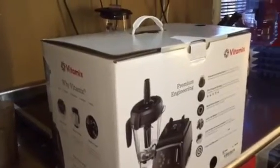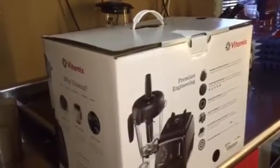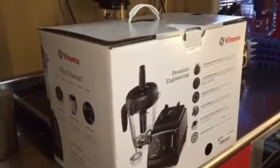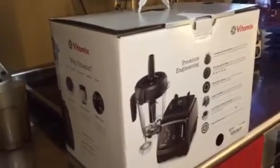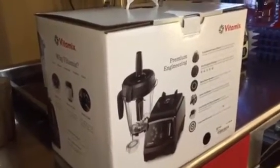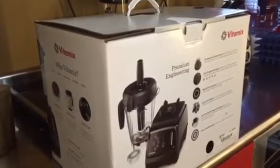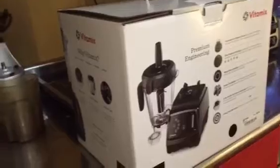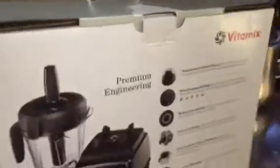I went to the Maryland Home and Garden Show but they didn't have this blender at all — I couldn't even purchase or order it there. So I ended up going to Williams Sonoma and picking this up for $699.95 plus tax.